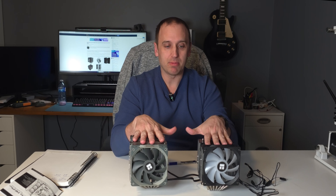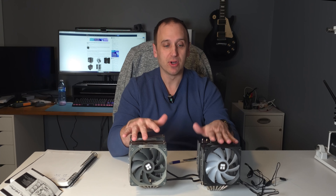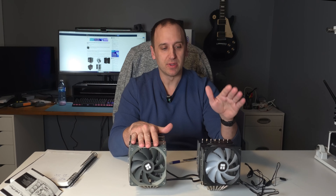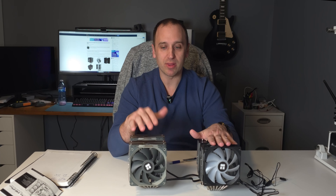In no way did I come close to meeting the max power these coolers are supposed to handle — the Peerless Assassin is rated around 245W and the Phantom Spirit around 280W, while my 5900X was drawing 200 watts. At 100% CPU speed with all 12 cores, the Peerless Assassin achieved 78.4 degrees Celsius and came in at 50 decibels. The Phantom Spirit achieved 78.1 degrees Celsius — very comparable cooling performance — but its fans came in at 45 decibels, so 5 decibels lower than the Peerless Assassin.